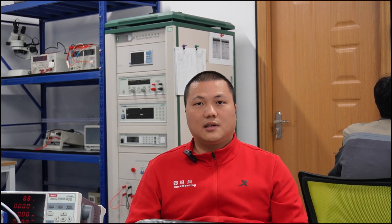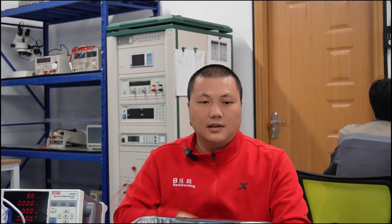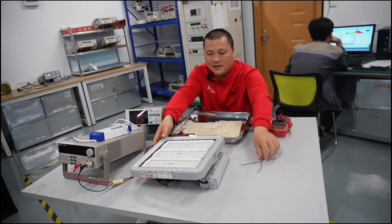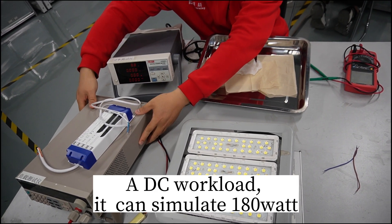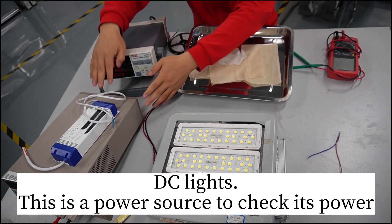Is it real? I am going to do a test and show it to you. These are the materials I prepared. There is a cable, AC lights at 118 watts, and a DC workload that can simulate 118 watts of DC lights.